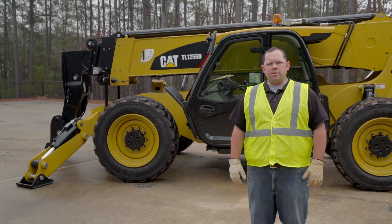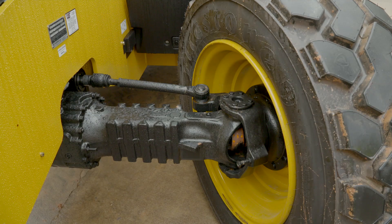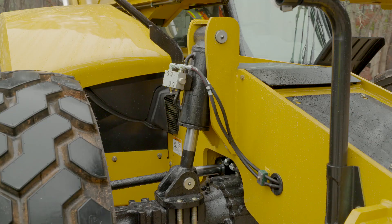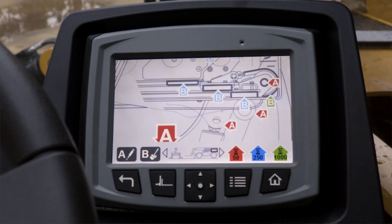There's a number of lubrication points on a machine. Some of these can be found on the outriggers, the axles, the A-pin, or the cylinders. If you need a list of the lubrication points, you can look into the operation maintenance manual, or if your machine is equipped, you can look at the multifunction display.